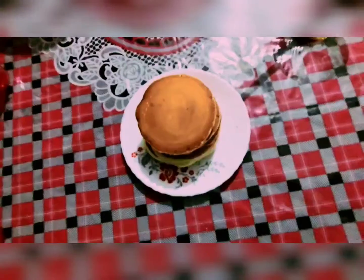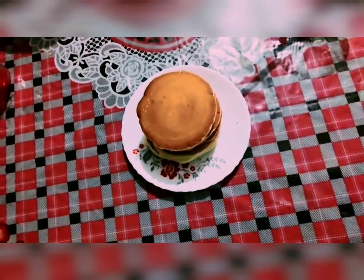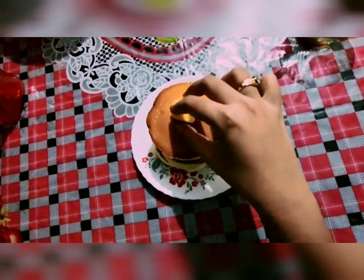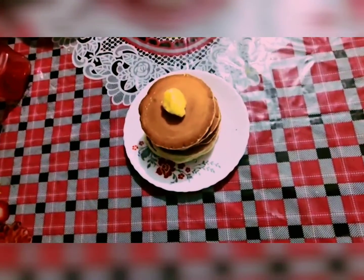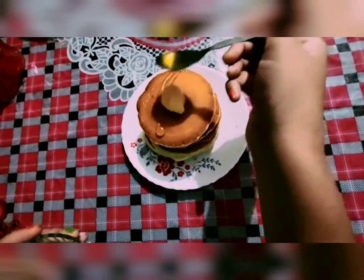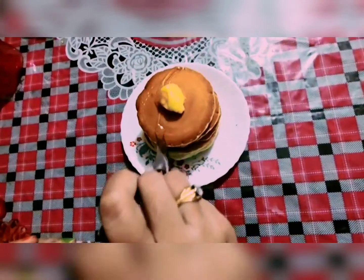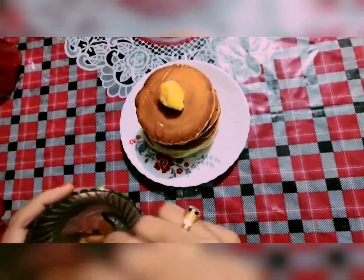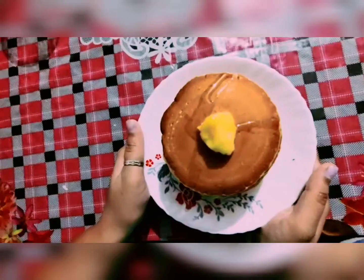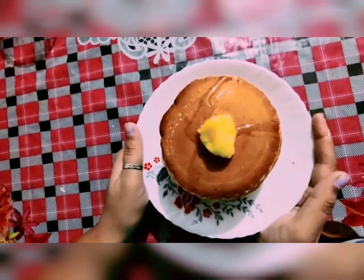Now I will put butter on this, and since I like honey, I will spread honey on top as well. Our delicious pancakes are ready!